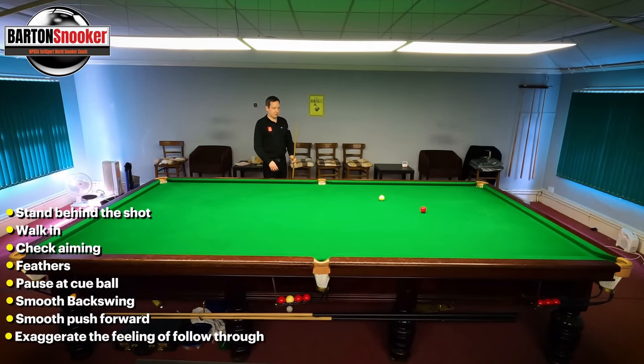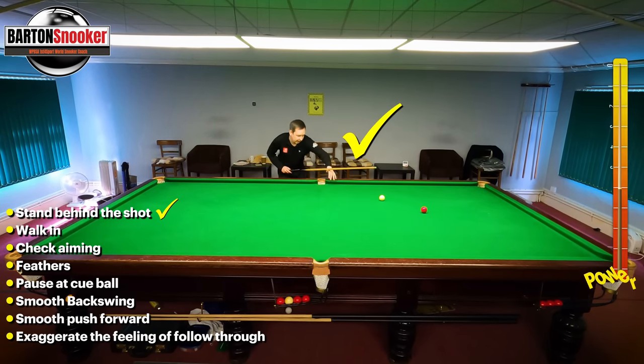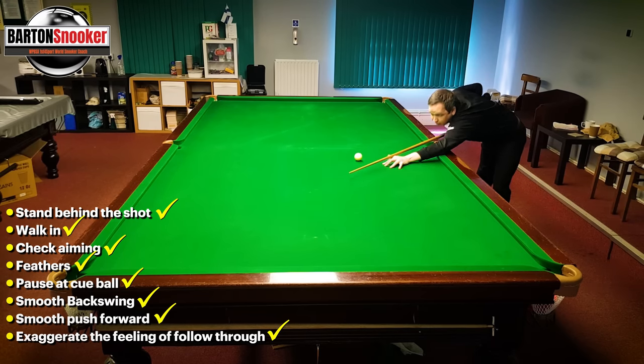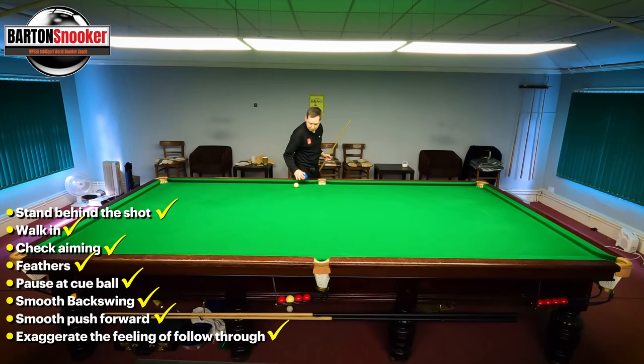Let's go through all of these. I'm standing behind the shot — looks good. I walk in, make sure my aiming is all good, do my feathers so I'm nice and loose and relaxed, pause at the cue ball once everything feels like you absolutely can't miss. Smoothly get the cue into position, don't do it too quickly, then smoothly build up and exaggerate that push through the cue ball.